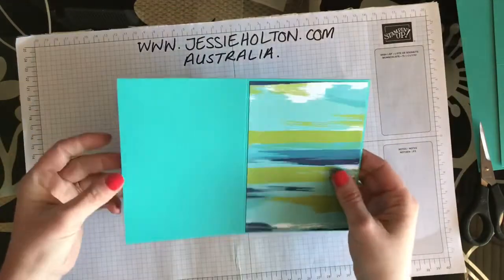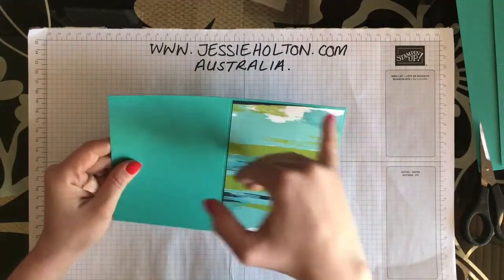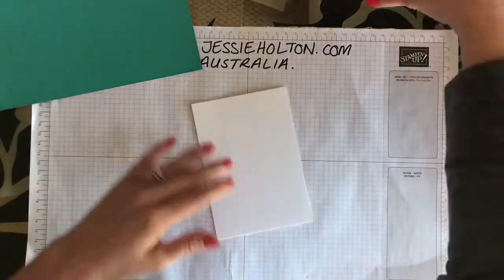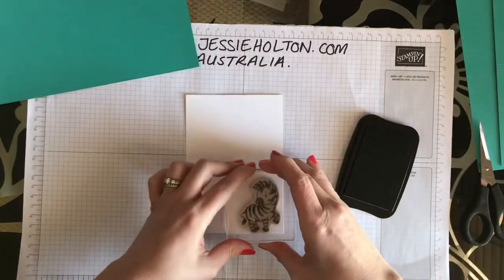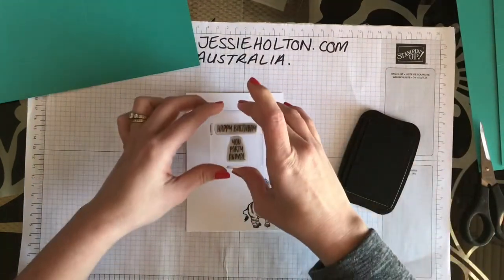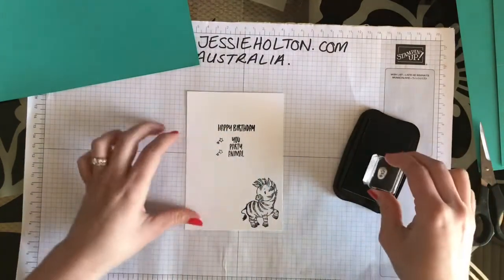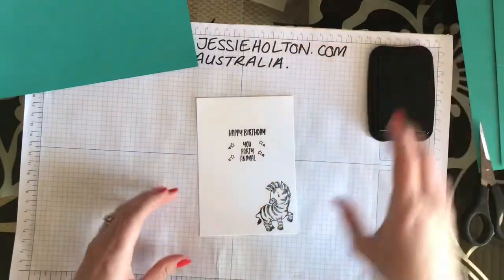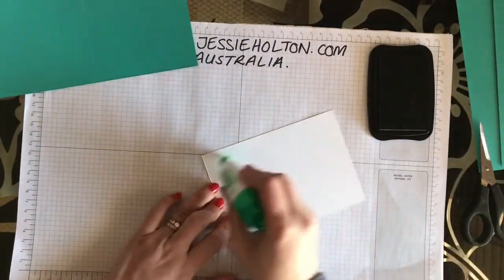I'm using Bermuda Bay cardstock — this is A4 that has been cut in half and then scored in half, so cut at 14.85 and scored at 10.5. We'll go ahead and stamp the inside of the card using the same details as from the front. The Happy Birthday and You Party Animal are actually two separate stamps; I've just got them on the same block. I'm using Memento Tuxedo Black ink and Whisper White cardstock for the inside.